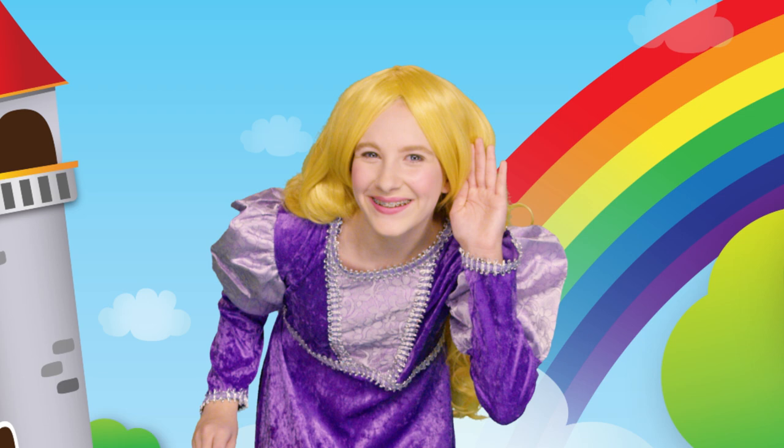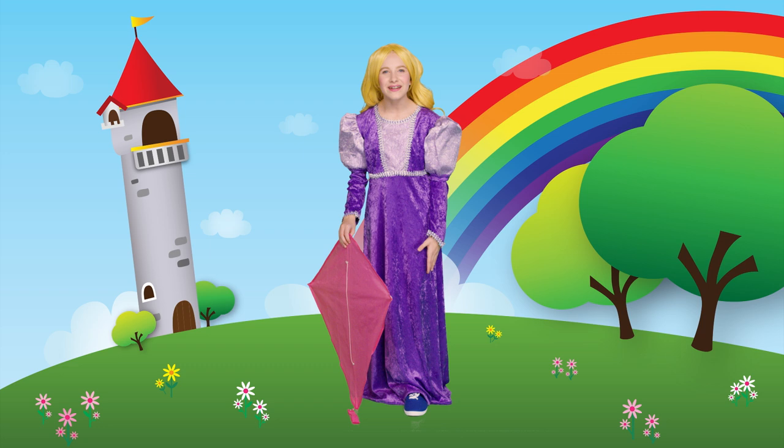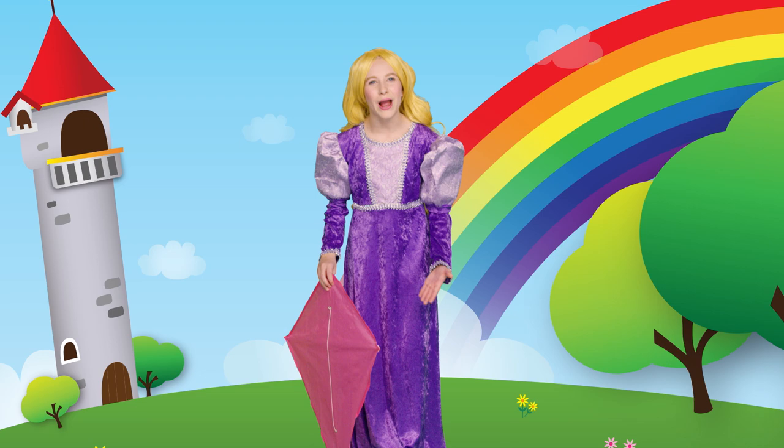Do you remember all the colors we learned today? Yellow, purple, blue, pink, and green. Can you name all the colors around you? Give it a try. Now it's time for me to fly my kite. Goodbye.